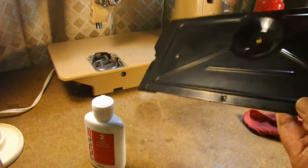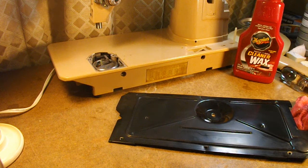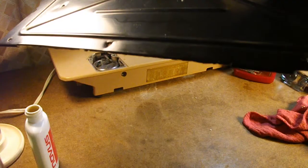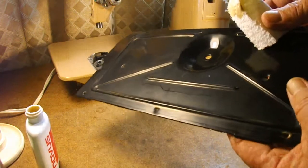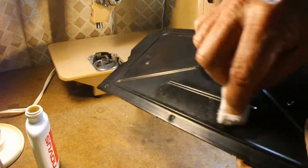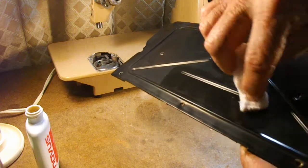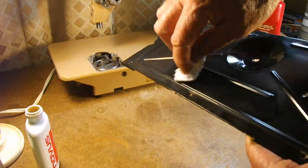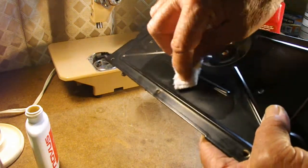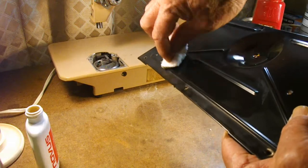Now I'll do this section down here with the Novus plastic scratch remover. This goes on in a circular motion and you rub it on until it dries. Because it's a scratch remover — even though it's made for plastic — to me it's the most aggressive at removing paint.